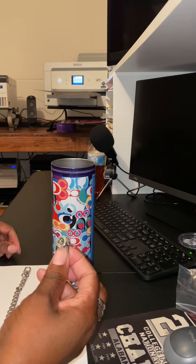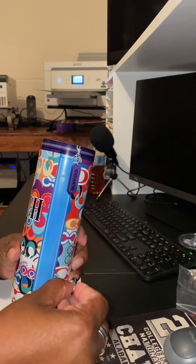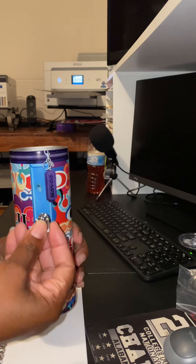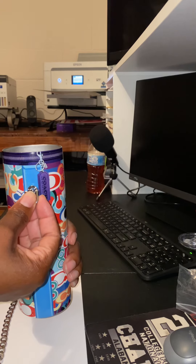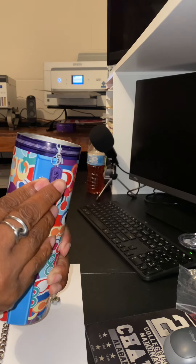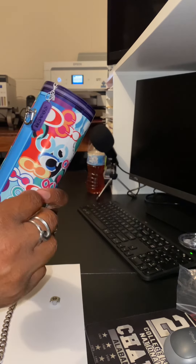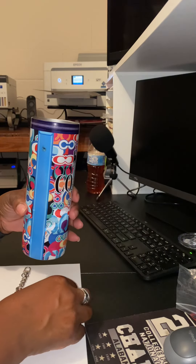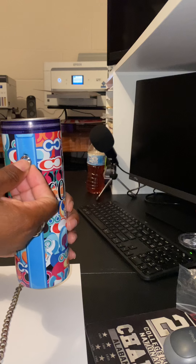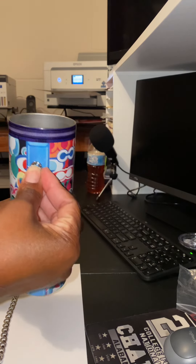So I'm going to take this and stick it on the dot I placed on the tumbler. When you do this, you really only get one shot at it, because once you stick it on there, it's stuck. So I want to make sure I have it positioned the correct way, and I press it. I just apply a little pressure to it and it's on there. Now I'm going to do the other side — make sure I have them the right way — and stick. Once you stick it, it's pretty much on there.